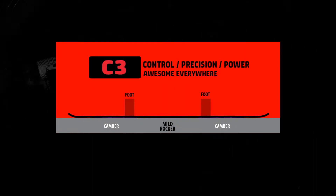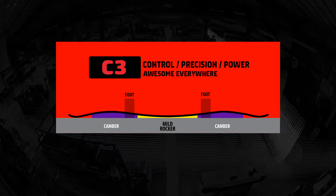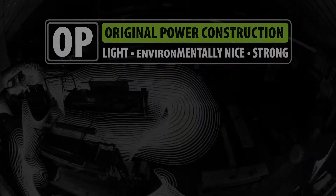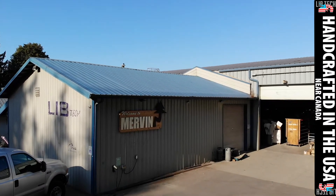This board's got C3 technology, camber profile, which means it's going to be a little more aggressive. It's a little stiffer. It's going to be good for all mountain shreds.